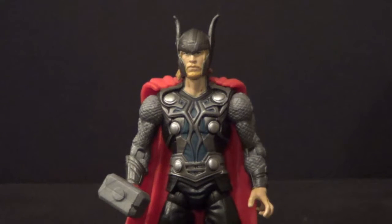He's a neat little figure. Detail and paint-wise, he's actually pretty awesome. But articulation-wise, he's not the best. And I have a couple Marvel Universe Thors that I'd rather keep, so I'm gonna keep my Marvel Universe Thors and get rid of my Avengers Thors.